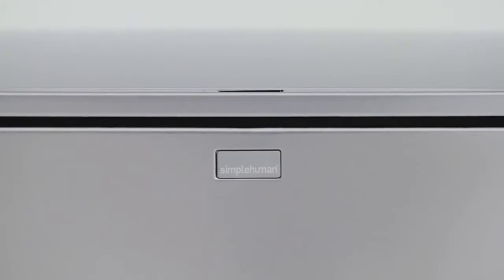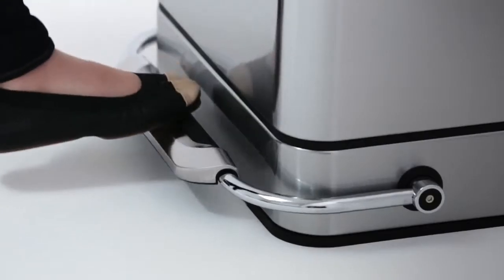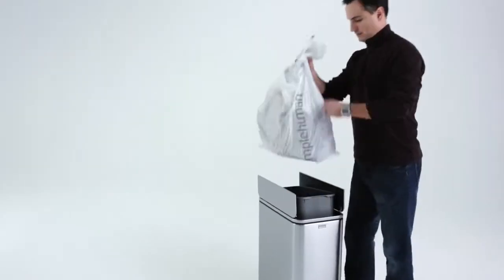Simple Human has transformed the trash can experience. Beautiful design and features such as the strong steel pedal and silent closed lid make taking out the trash simple and efficient.